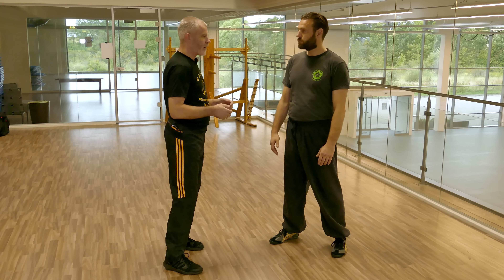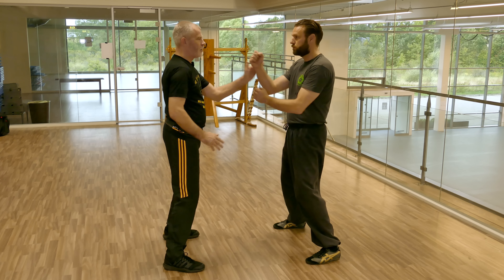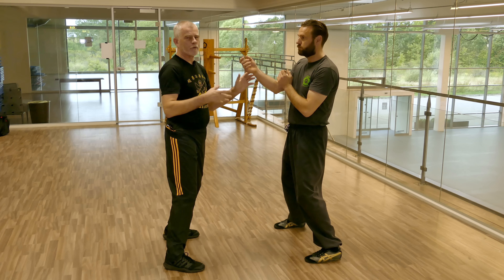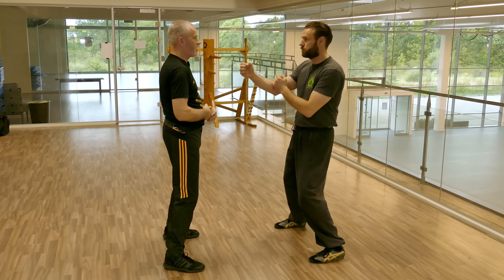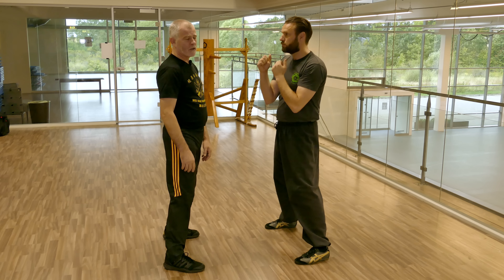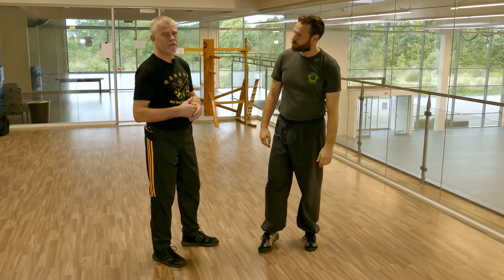Too many people think of Park Sao as a defensive drill. They think that they're blocking punches. I've seen variations where the punches are going across the line or going backwards and forwards on the line, both of which are not going to achieve very much. Because if he's serious about trying to punch my head in and I go across the line, I'm just going to get hit again.